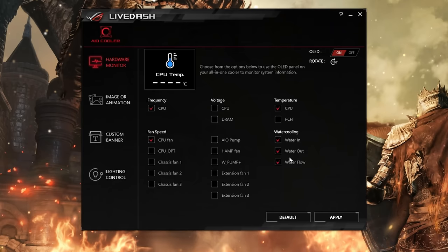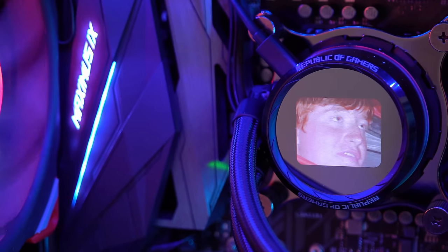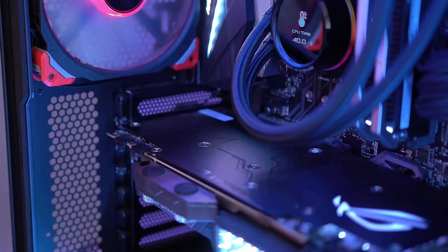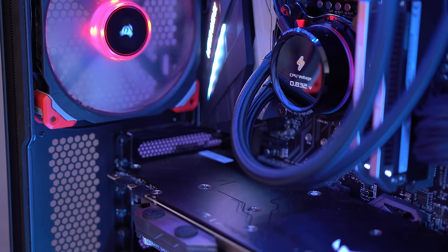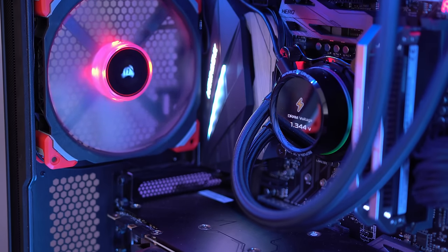The second is LiveDash, and this is new — it's used to configure the OLED display on the pump head. It's here that you can select which statistics you want displayed, or alternatively upload GIFs for something a little bit more unique. Everything works really well and as intended. You can see your real-time CPU temperature, clock speeds and voltages, which is all really useful stuff.